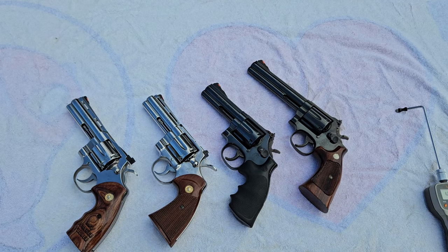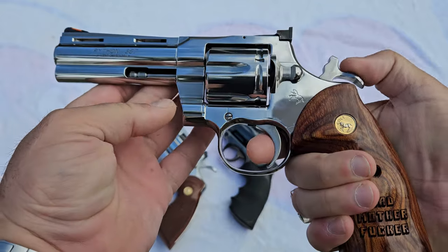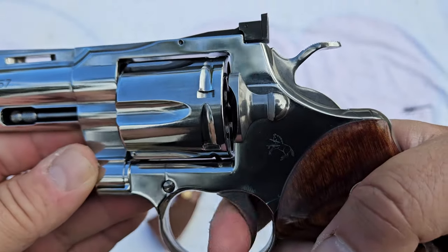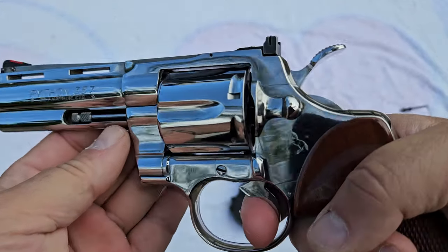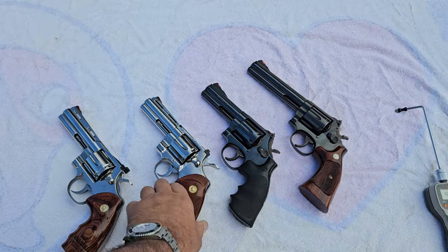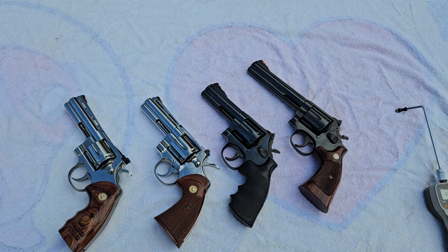As everybody knows, the Colt Python was a hand-fit machine — very complicated. If you compare the two Colt Pythons, the new one has a simpler action inside. When I release the trigger on the new one, the hammer doesn't move at all. On the old one, when I release the trigger, it moves — there's a lot more going on inside these older ones. They made the new ones a lot more simple.